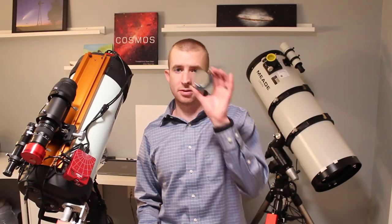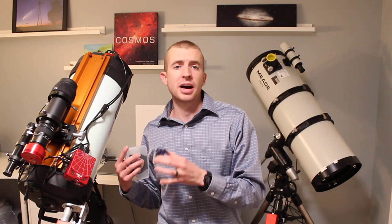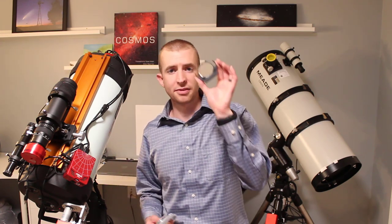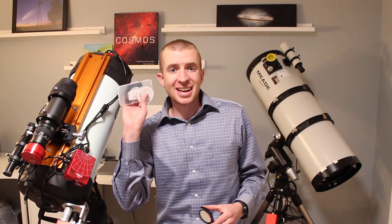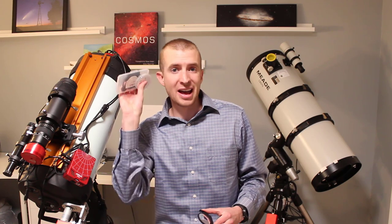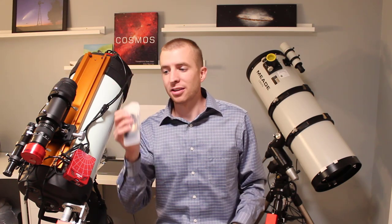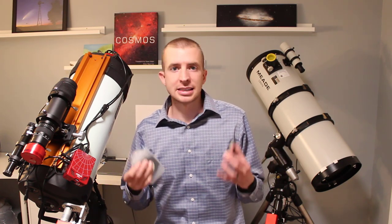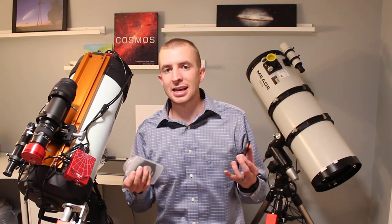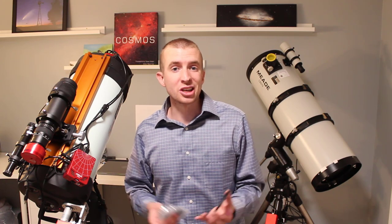That wraps up this review of the IDAS NBZ UHS. So if you're looking at picking up a high-speed telescope at f1.8 to f2.8, you definitely want to consider this. If you're like me and have multiple telescopes, the IDAS NBZ still is the winner. That's why I have two different versions of this filter — I absolutely love it. Without a doubt, it's my favorite filter I own. I'd highly recommend checking out my IDAS NBX and NBZ reviews for all the detail and data I put together. Thanks so much for watching — I hope you have a great day and clear skies.